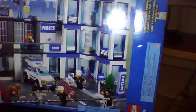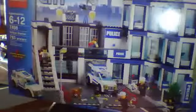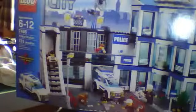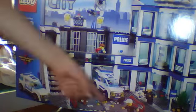Hey YouTube, this is Dr. Luck with Professor 480, and today we're going to be doing a review on the Lego City Police Station. It looks like 733 pieces, so 7.98. It's a great set, I recommend it. Today is going to be part 1 of a 3-part review. Part 1 is basically the vehicles and the people.